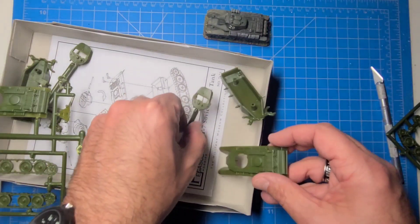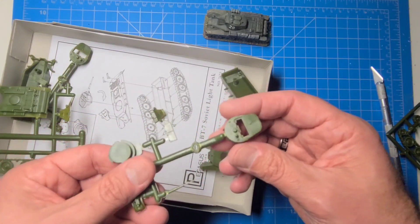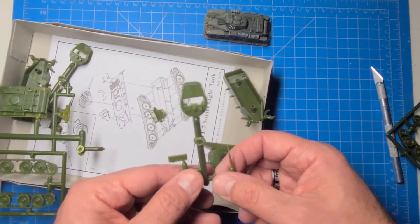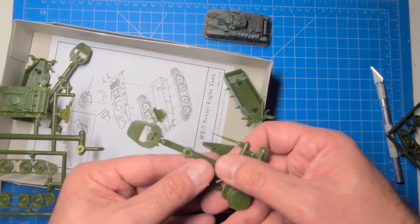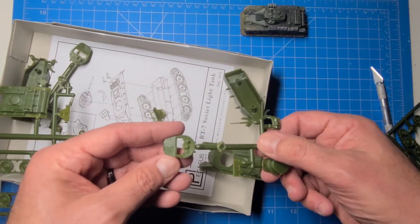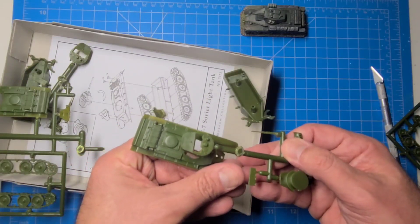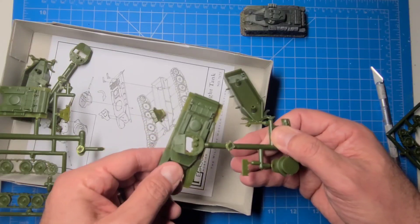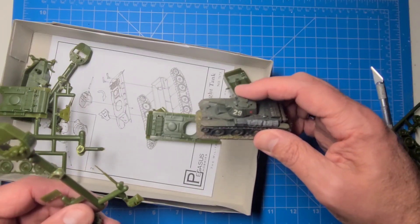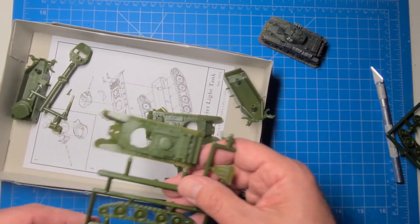This is a BT-7 as well. It does have the earlier turret — the BT-5 turret and the early BT-7 turret are the same, which I understand is a T-26 turret. I actually prefer the more conical turret, but this is the model they make here. It's sometimes called a BT-8 or BT-7M — though I'm not sure if that designation is only used when it has the later conical turret.